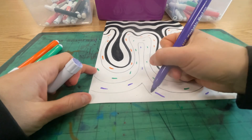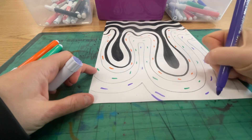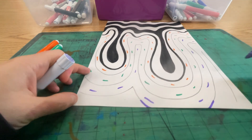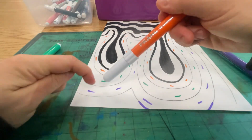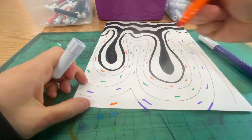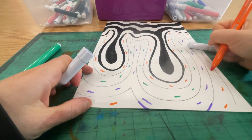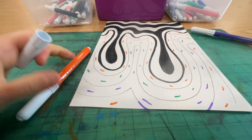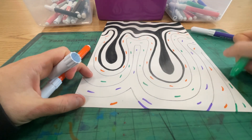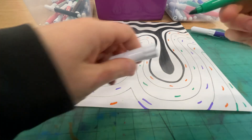Next one I want to be purple. And you can see where the copier stops — sometimes you have to just continue the line, and that's okay. Then the next one will be orange again. I'm going to do a pattern: orange, green, purple — secondary colors. And then the next one that would repeat will be green. I'm going to need to extend that line down, just like that.